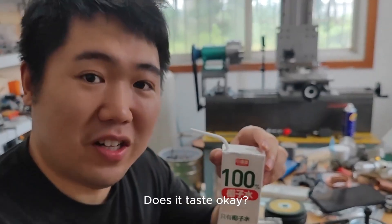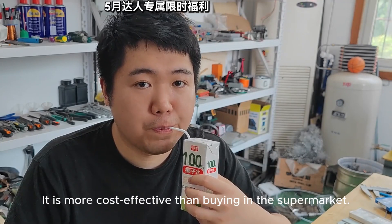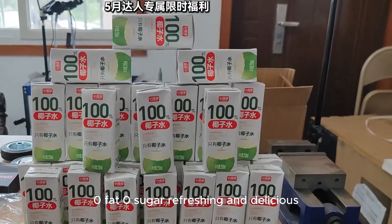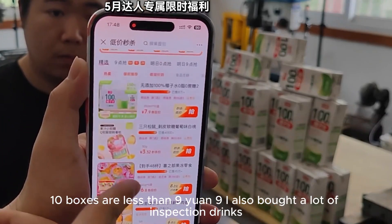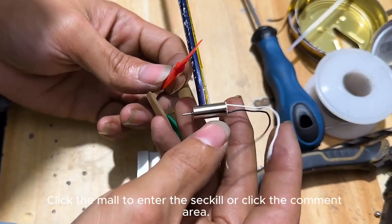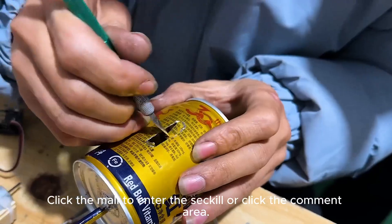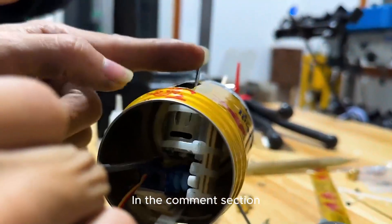Here, drink it. Does it taste okay? It's not cheap, is it? This coconut water is delicious and inexpensive — more cost-effective than buying from the supermarket. Zero fats, zero sugar. Refreshing and delicious. 10 boxes for less than 9 yuan. I also bought a lot to try. These are all from my store on Douyin. How to buy it? Click the link to enter the store, or click the comment area. Buy it now while there's a discount in the comments section.